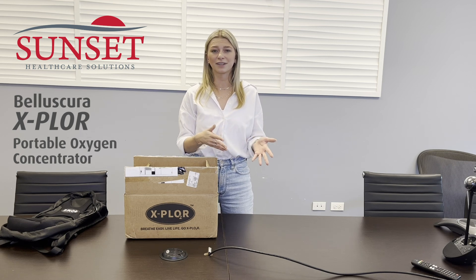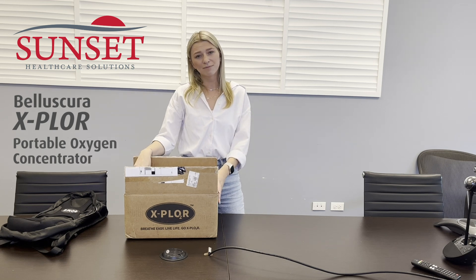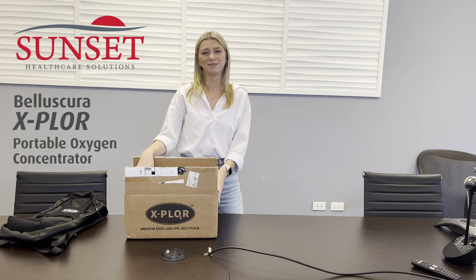We are seeing a lot more DMEs moving to the POC model as opposed to using oxygen tanks. It provides long-term cost savings by removing the need for drivers to fill and service tanks. These also give your patients a lot more mobility and independence.